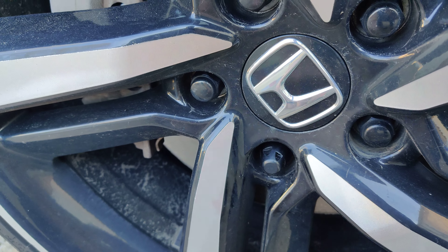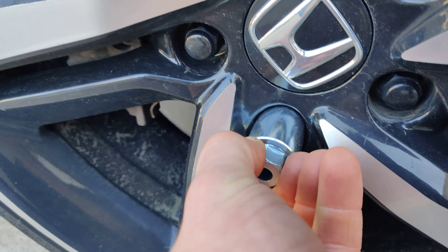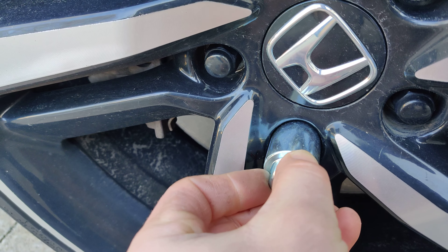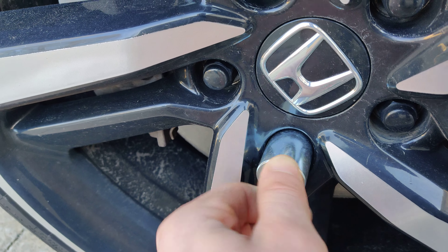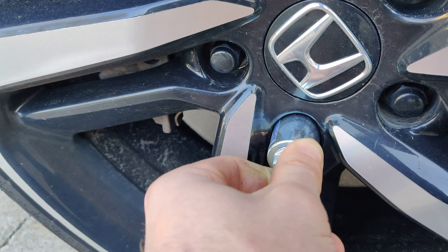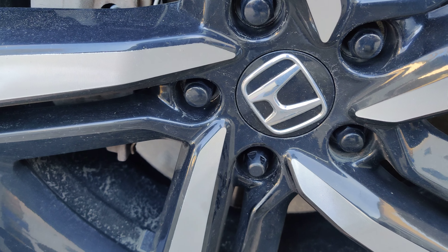Here's the key right here. Basically, you can't put it in until you line it up — once you line it up, it goes in. If you don't line it up, it doesn't go in; it has to line up with the spot first. And that's about it for this video.